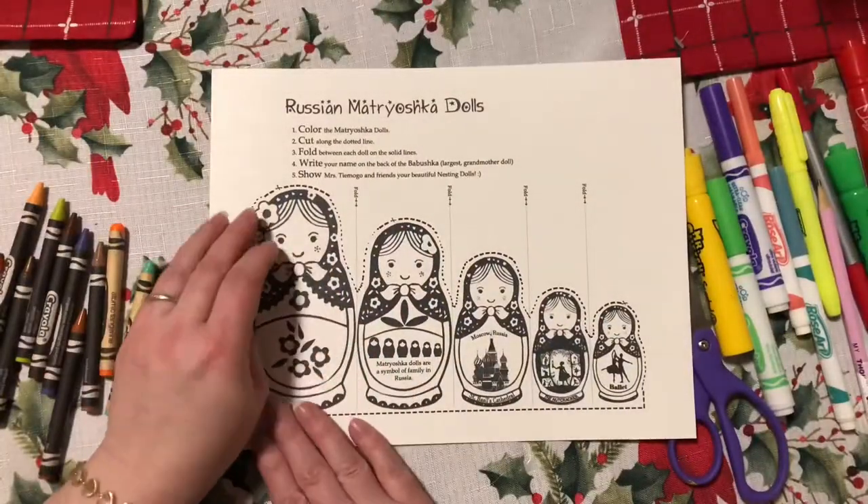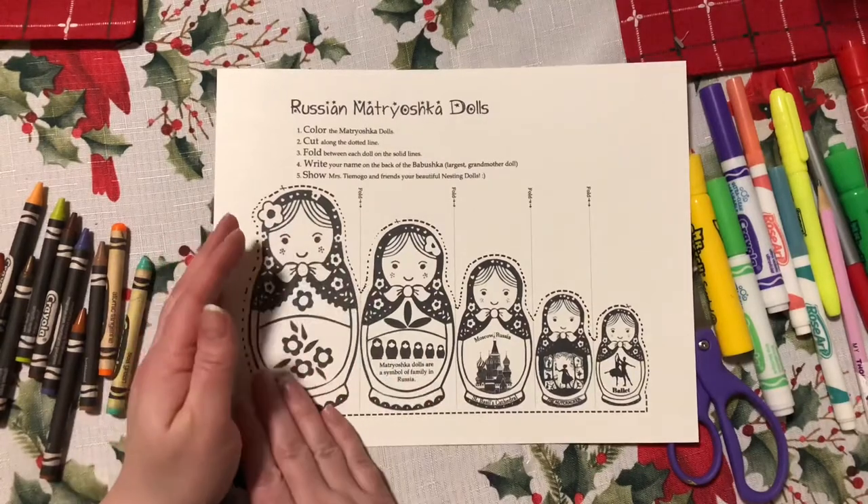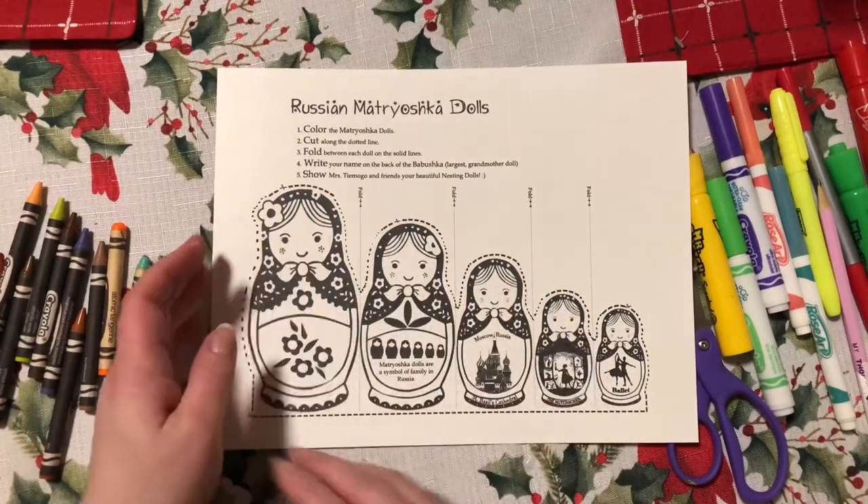When your mother had you — before she had you, you were inside her, right? So the dolls fit one inside the other.